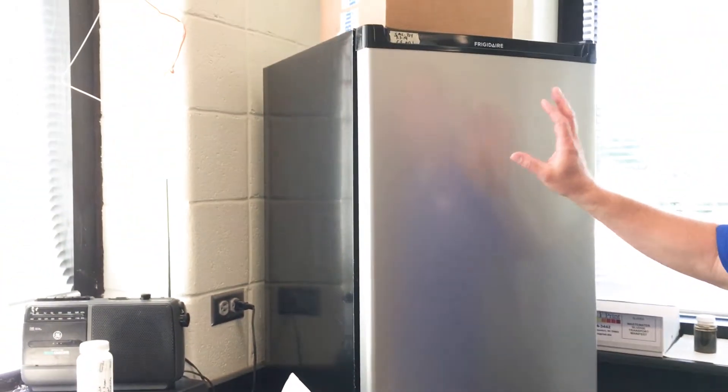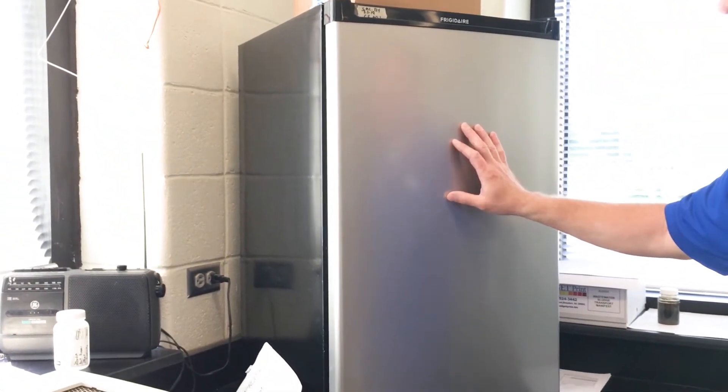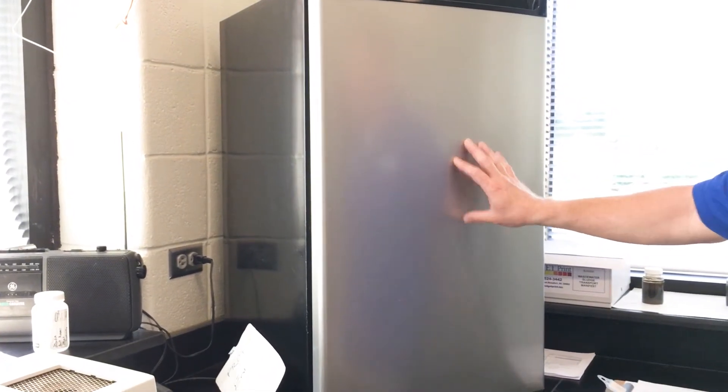The refrigerator is very important. This stores all our samples. You need them between one degree Celsius and five degrees Celsius to preserve them.